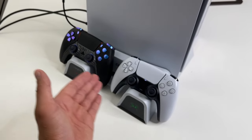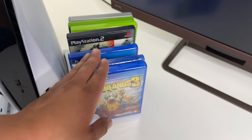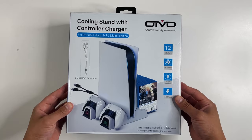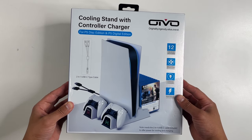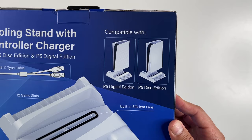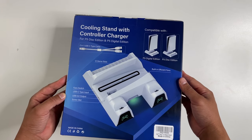Stands that keep your PS5 cool and organized and let you charge your controllers are pretty popular these days — there's a ton of options on Amazon. Today we're going to check out this one from a sponsor, Ovio. This is their cooling stand with controller chargers for the PlayStation 5 disc edition and digital edition.